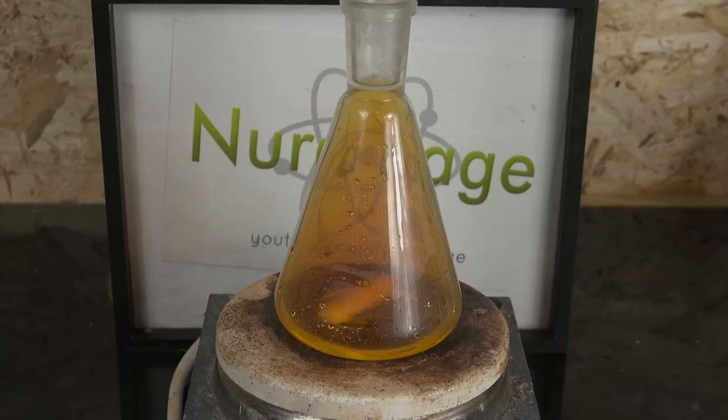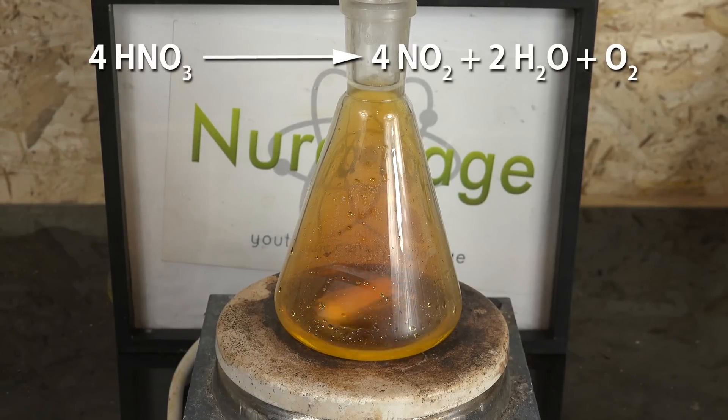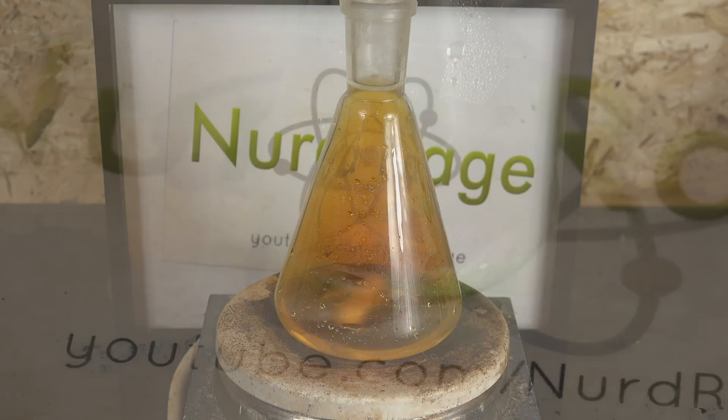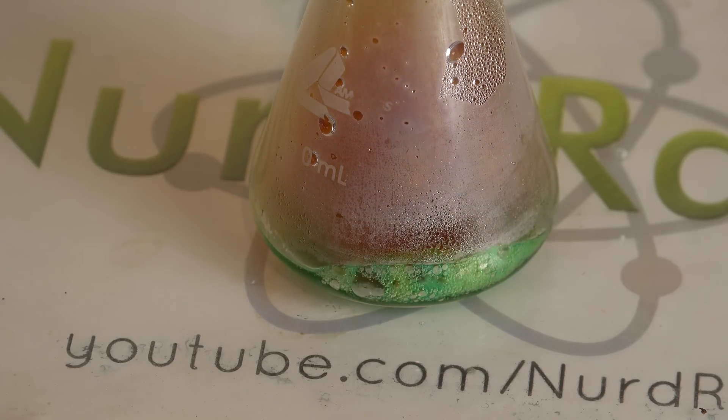Moving on — the orange-brown haze you're seeing in the higher concentrations of acid is nitrogen dioxide resulting from decomposition of nitric acid at high temperatures. While this also occurs at lower concentrations, the nitrogen dioxide reacts with water to reproduce nitric acid. At higher concentrations though, the reversible reaction doesn't quite go to completion. The actual amount of nitrogen dioxide is very small, and there's very little point in removing it, since when you use nitric acid for oxidizing reactions like dissolving copper, you're going to make nitrogen dioxide regardless.